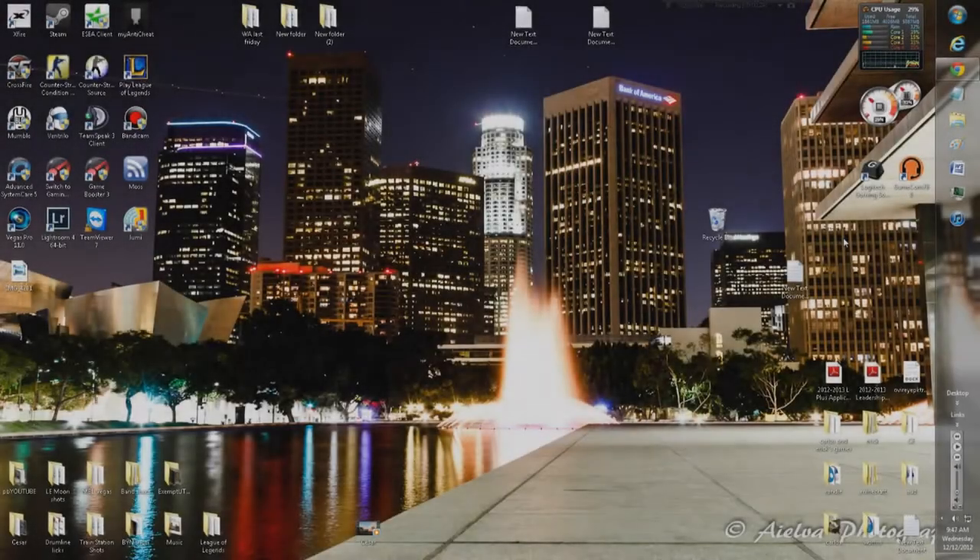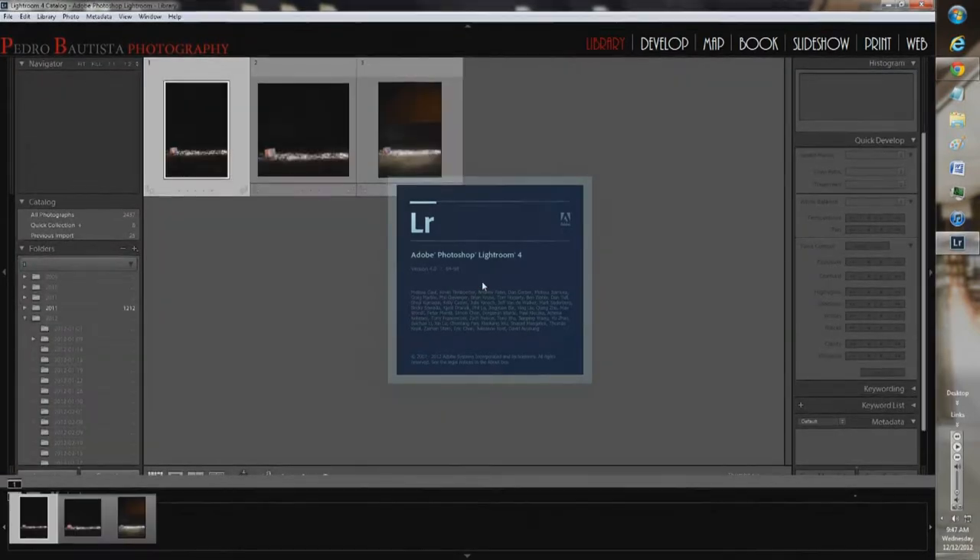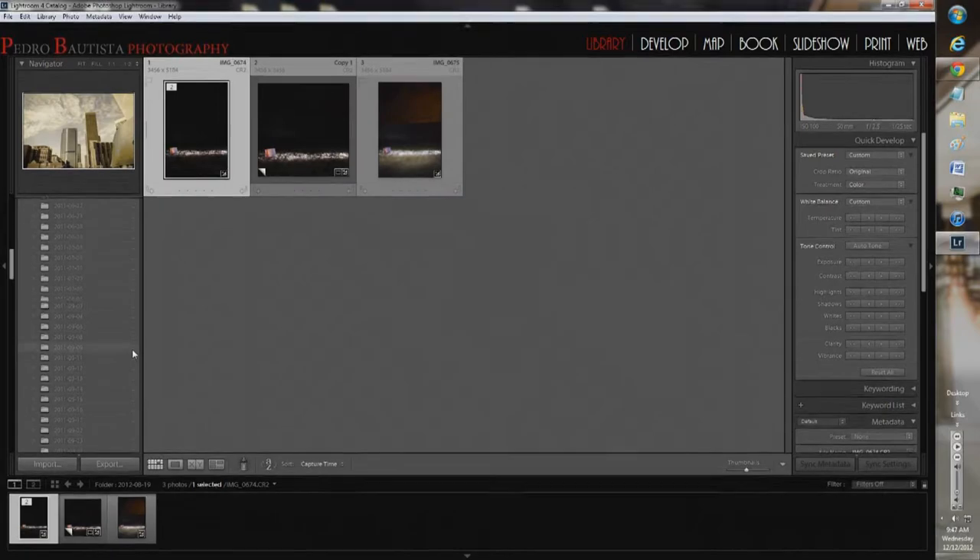Hey everyone, Pedro Bautista here for Pedro Bautista Photography, or Elva Photography as I'm starting to adapt that name. I'm here to make another in-depth editing video slash tutorial.